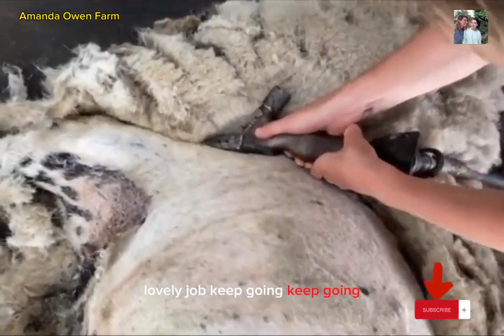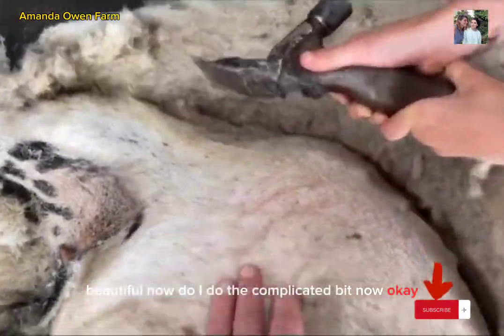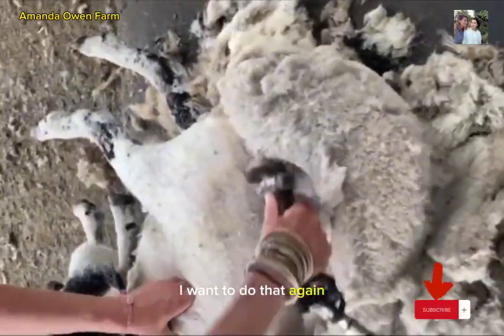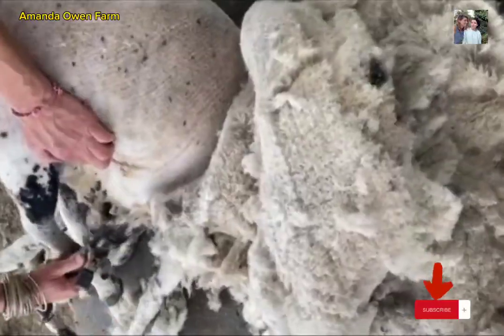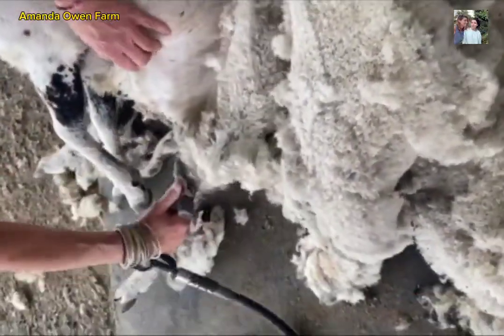Lovely job. Keep going. Really close. Cool. Can I do the cutters a bit now? Okay. I want to do that again. You seem very patient. Thank you. Thank you, Greg. Thank you.